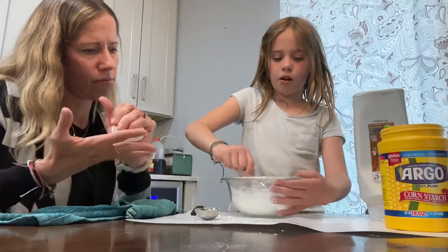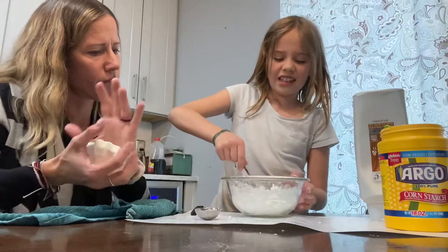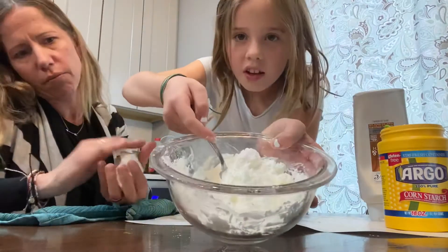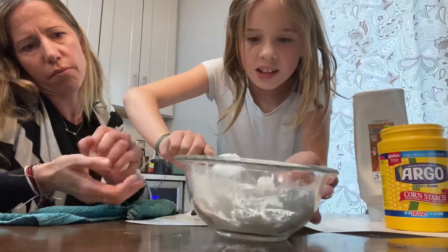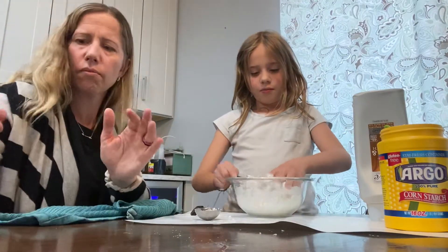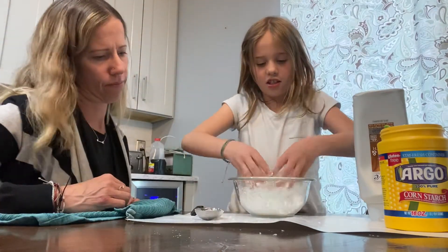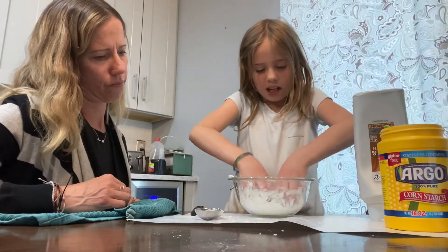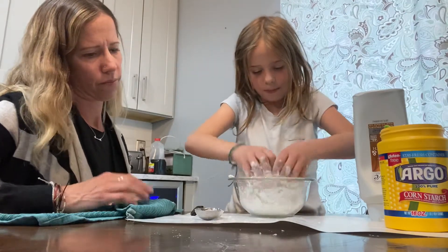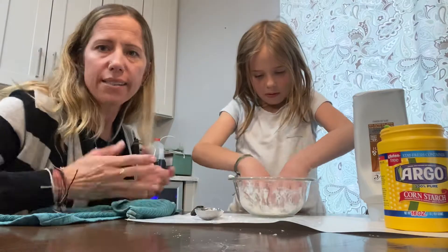You might need to add a little more conditioner. But once it gets to a bunch of little different clumps and it's not all just powder, that's when you start with your hands. Take out the spoon and go in with your hands and play with it like a play-doh. I like to put down some paper in case it does make a little bit of a mess — it's easy cleanup.